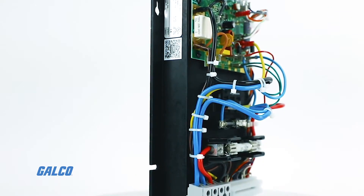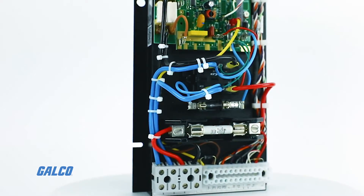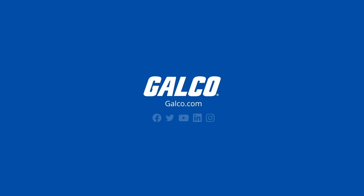For more information on the KBCC series, call our experts or visit galco.com.